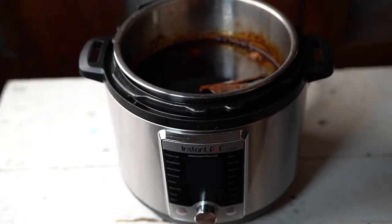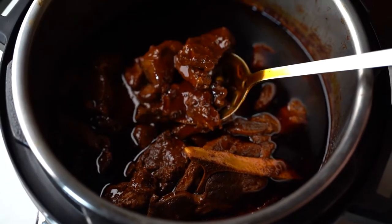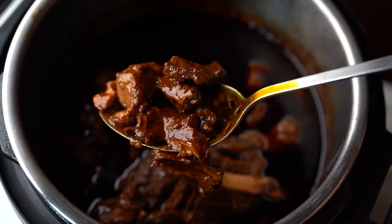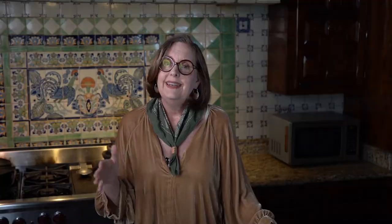Once the Instapot has finished cooking and it's cooled down, remove the lid and look at that beautiful birria. It's not quite finished though. Using a slotted spoon, remove the chunks of lamb meat from the Instapot and shred them using two forks. Now set the meat aside until we finish preparing that beautiful broth.